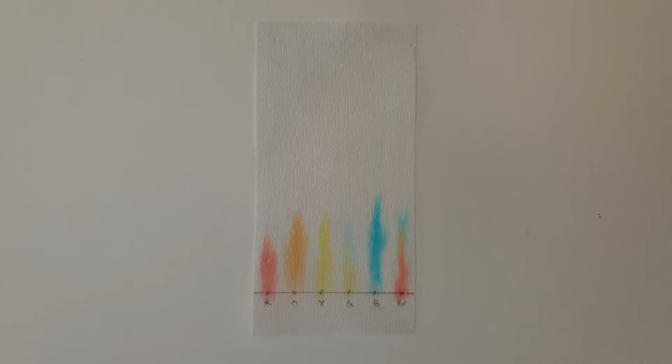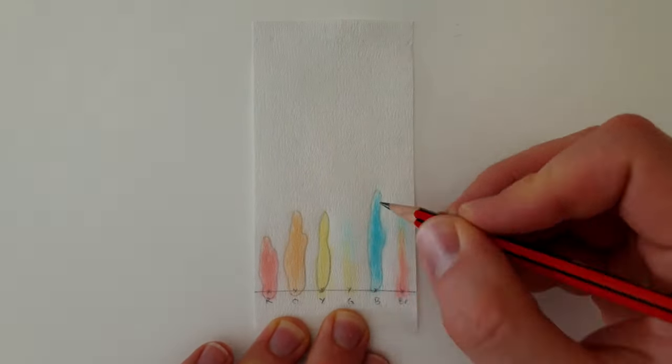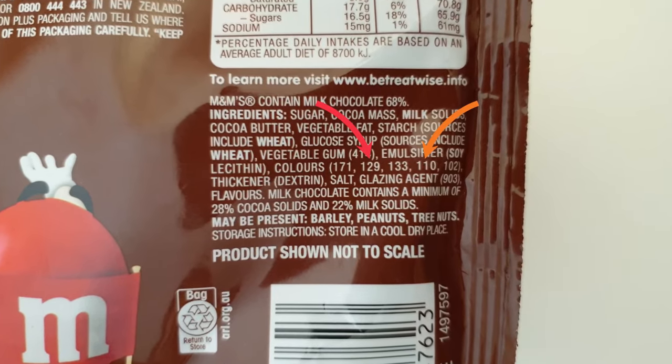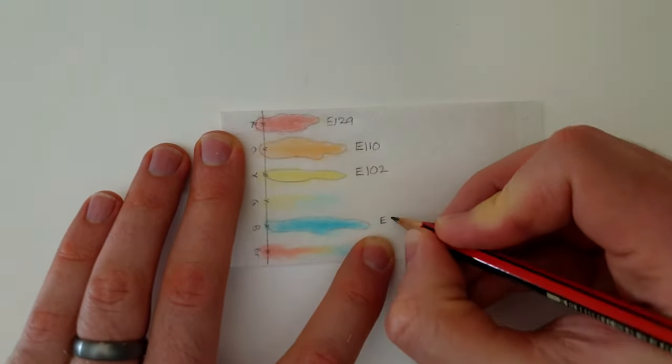The first thing we notice is that the red, orange, yellow and blue samples each produced a single spot on the chromatogram — here, here, here and here. That's not surprising, because the packet listed colours 129, 110, 102 and 133, which are known to be red, orange, yellow and blue.